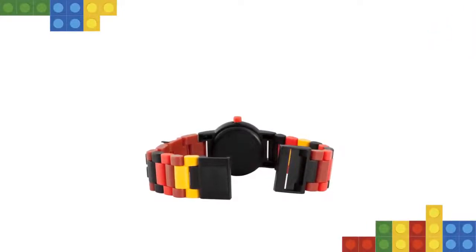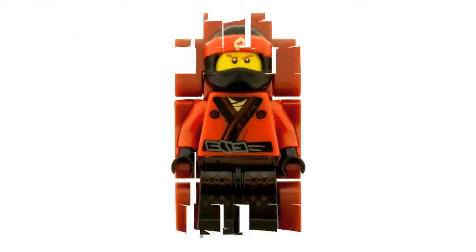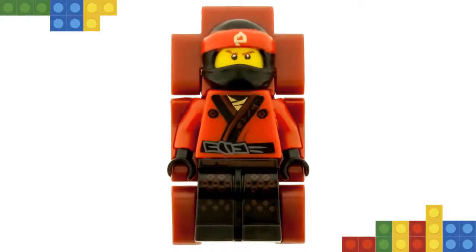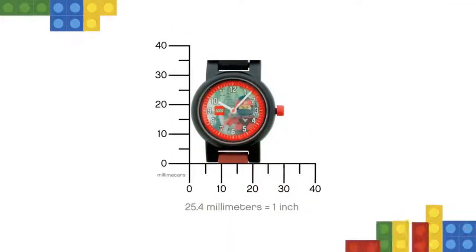The watch includes hour, minute, and second hands, plus interchangeable multicolored links including a sculpted, non-posable Kai minifigure. Add and remove links to create your own strap designs that fit comfortably around your wrist. Lego ClickTime watches are tested at ISO standard 2281 to a static depth of 50 meters.